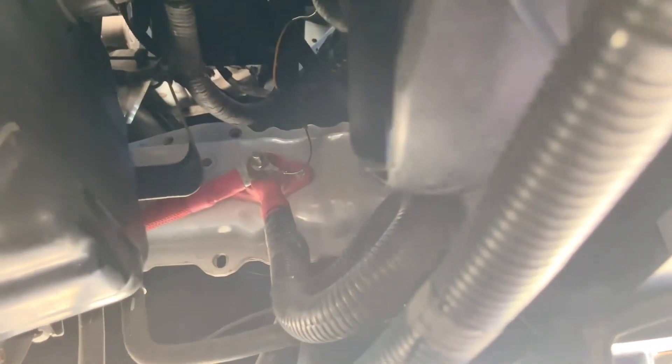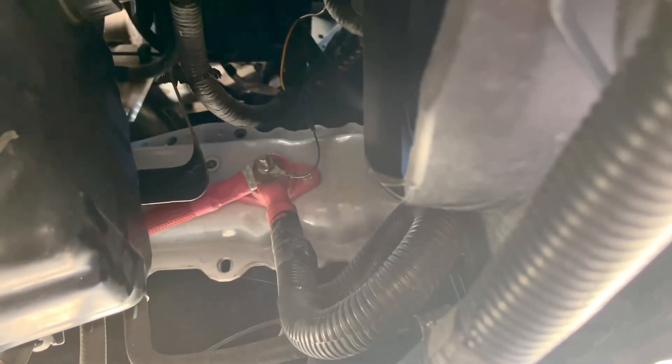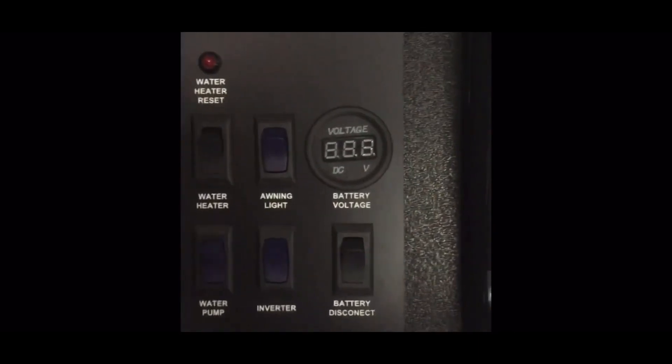By touching power to that post for about three or four seconds, it'll engage the under-hood generator. The system is designed to shut down at 12.4 volts, so once it shuts down you don't have power to actuate the under-hood generator. By touching that post, in theory you're putting power directly to the under-hood generator.